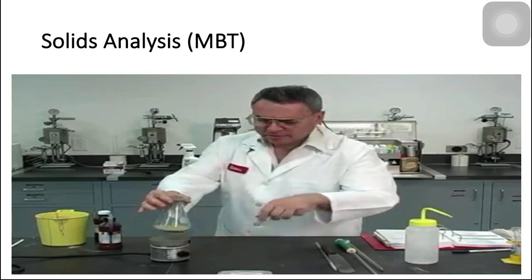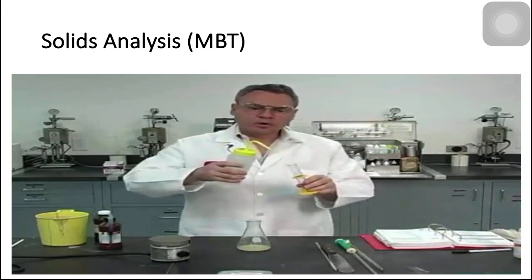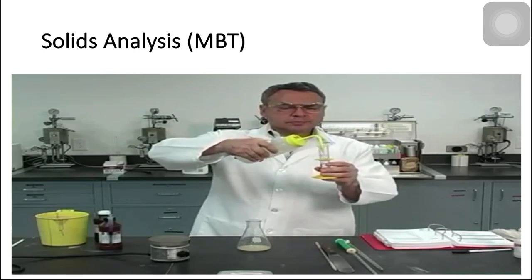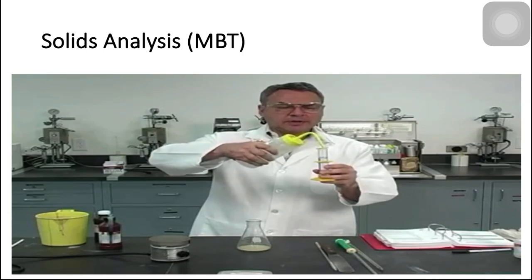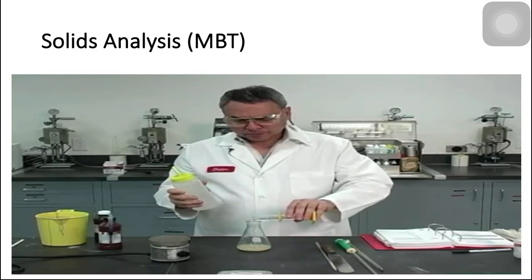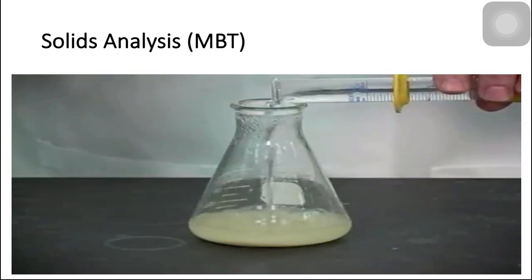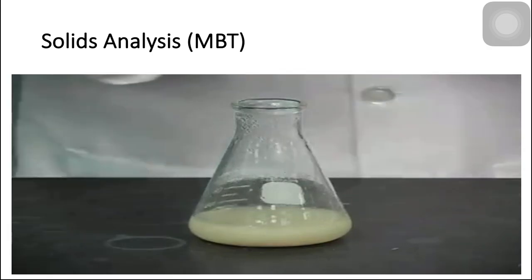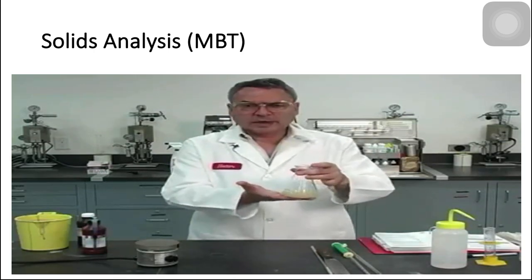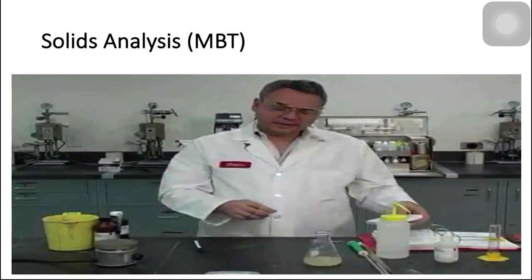I'm going to remove the Erlenmeyer and put it here. Now I have to add 50 cc's of distilled or deionized water and also let it cool. This is going to cool it pretty much, but it's not going to be cool enough so we'll have to wait. This is already considerably colder — as a matter of fact I can touch it — but we still have some way to go for this to cool down all the way to room temperature. Now, this is cold enough.